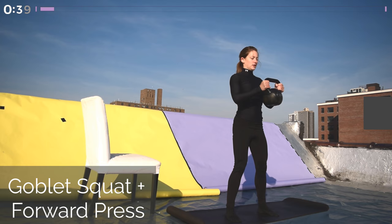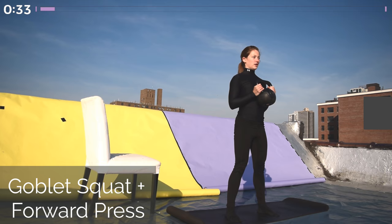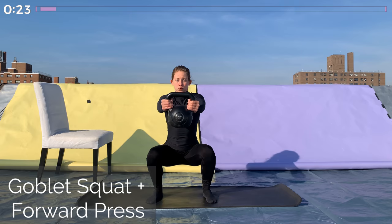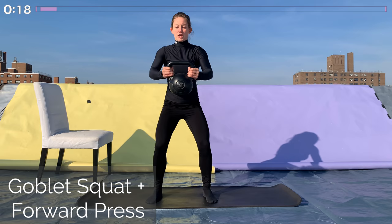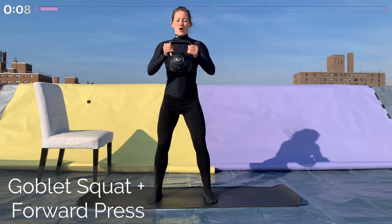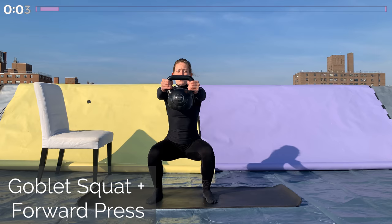We're going to be here for one minute. If the forward press is too much for you, just hold the kettlebell at your chest and do a goblet squat without the press. When you are doing the press, make sure you press it straight forward so your arms are parallel to the ground, and then coming straight back into your chest — don't let it drop down. Knees are directly over the toes in this squat. Great, go ahead and rest for 30 seconds.